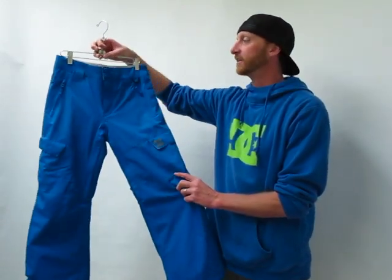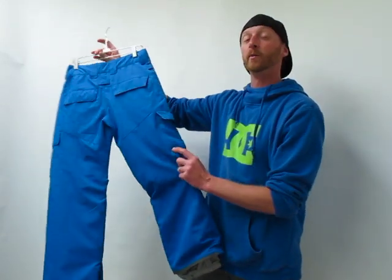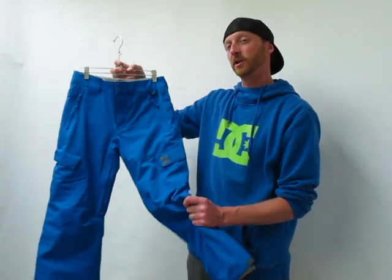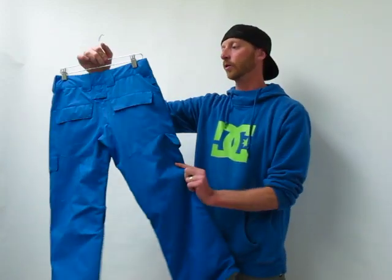Hi, I'm Mike with DC, and welcome to AxelsCloset.com. I want to show you the Kids Code Pant. This is a great pant — it's really waterproof and breathable. It's a 10K waterproof rating, and it's also got 80 grams of poly insulation, so it's going to keep you nice and warm on those cold days.